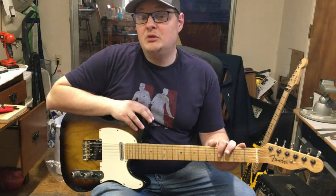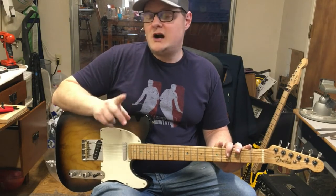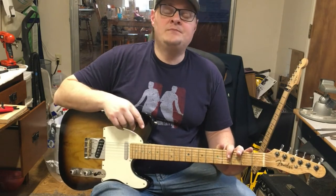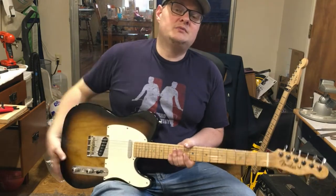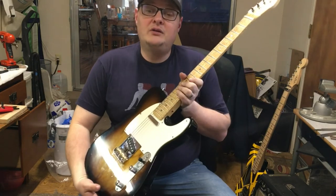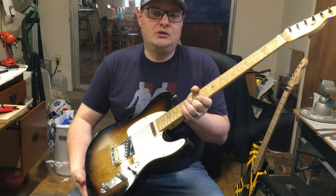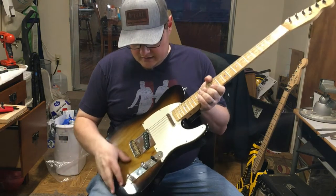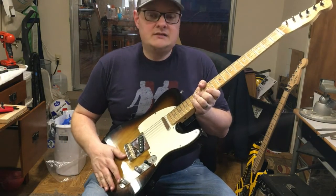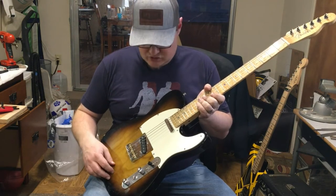Hey guys, this is Adam from Miller's Custom Guitars in Sonora, California, and I'm doing another part swap tone comparison for you today on one of my own guitars. This is my very own Telecaster style guitar that I built. This was actually my first full from-scratch build that I ever made. It's an ash body Telecaster. Me and my friend Dennis cut this on his CNC machine from his shop.